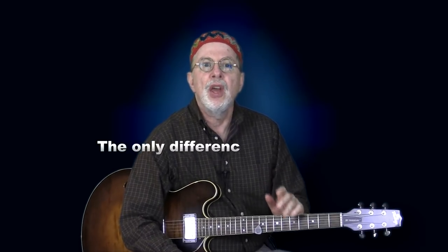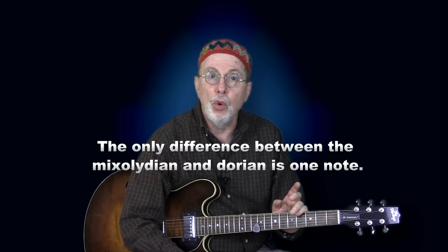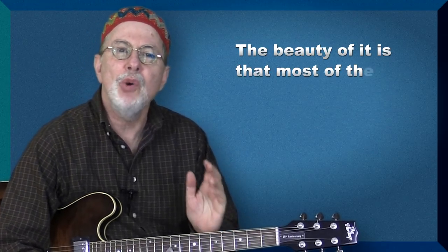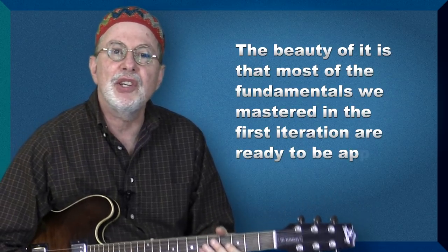This usually takes less time to master than the first iteration because the only difference between the Mixolydian and Dorian is one note — instead of playing a major third, we now play a minor third. The beauty of it is that most of the fundamentals we mastered in the first iteration are ready to be applied here. You can even adapt any vocabulary you learned in the previous phase to the new harmony.